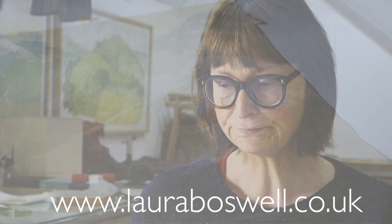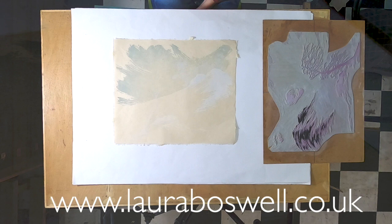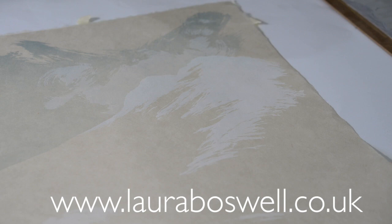Today I want to bring you up to date with the print and also talk a little bit about editioning — I've had a couple of questions about that. First, to go to the print: since I showed you last, I have added a layer of white. In the last video I was showing you inking up the white cloud in the sky, and after that I cut away the cloud completely and printed an opaque layer of white ink onto the landscape — a completely flat layer of white colour.